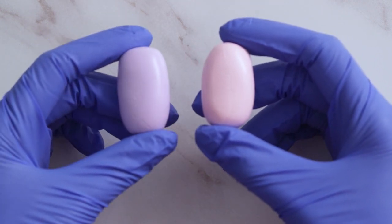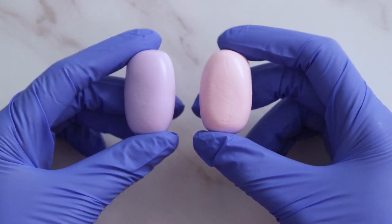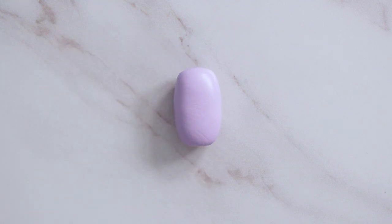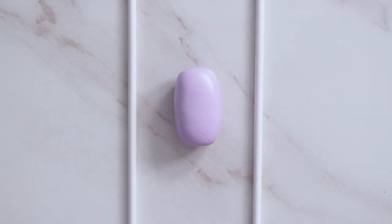I'm going to start off by making these sweetheart earrings. I have Sculpey Primo and I'm using pastel purple and pastel pink. I tried to match the colors of the candies as close as I could.